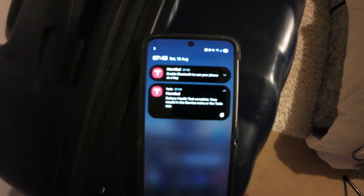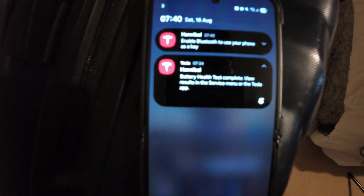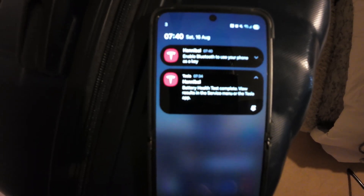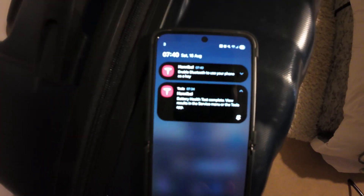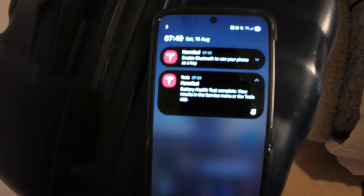We've woken up and the app says battery health test complete — view results in the service menu or the Tesla app. We're not going to click on the app; we'll do it in the car in a moment. It's taken 13 hours in total. When I looked in the night I said 11.5 hours, but I was obviously a bit tired. So yeah, 13 hours total — let's go check out the results.